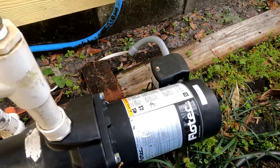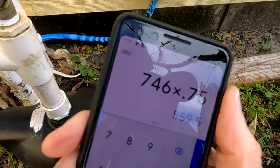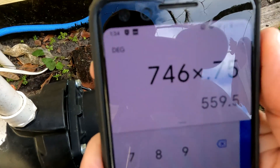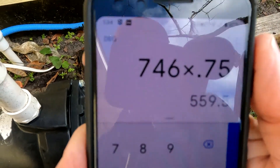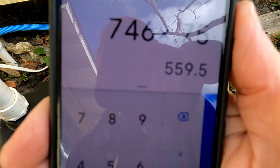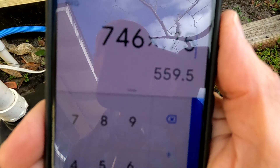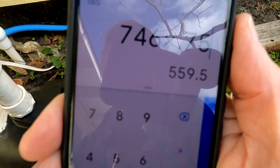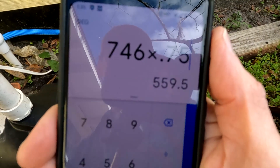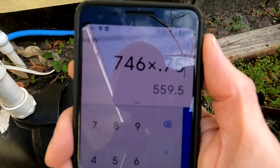A three-quarter horsepower pump — if you do the calculation, one horsepower equals 746 watts. Multiply that by 0.75 and you get 560 watts, so that's how much power it's going to have to pull. However, there's going to be a large surge in the amperage that will go way up. So I don't know at this point if it's going to be able to handle the initial surge of amperage that comes into the pump.